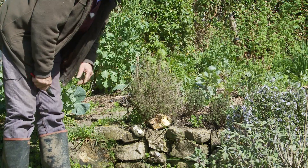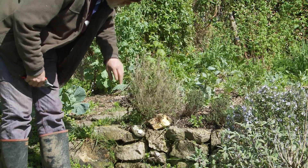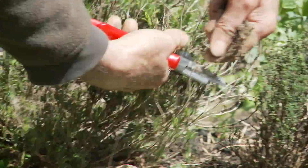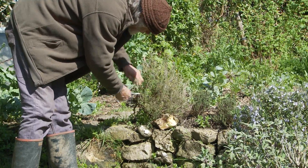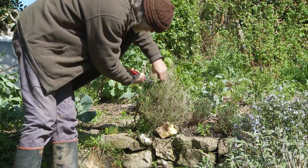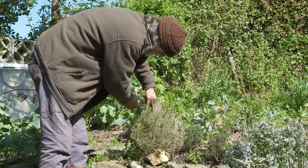The next plant is a savoury - excellent plant, goes with almost everything. And this one needs a little bit of a prune. You can prune herbs at any time when they're not flowering. This one's still got a lot of last year's stems on it, which will get in the way when we try to pick the leaves. So I'm just giving it a bit of a shear to make picking nice and easy for this year.